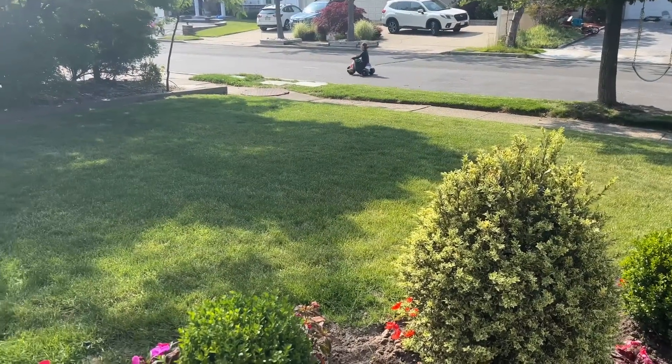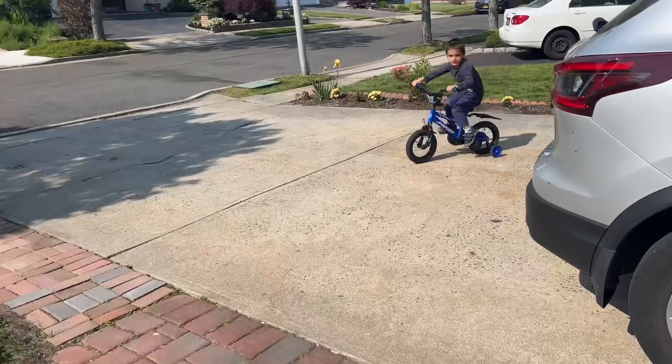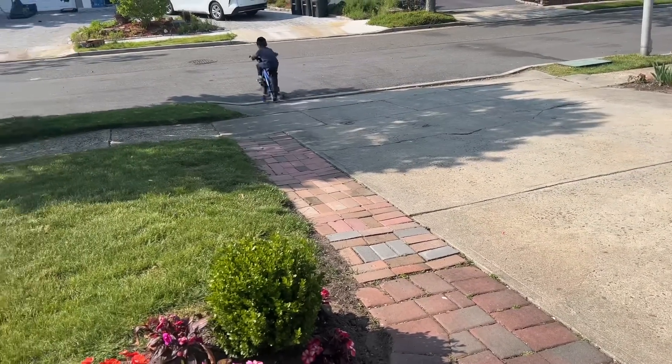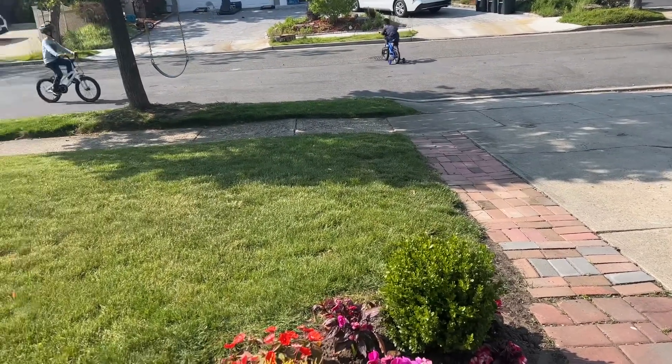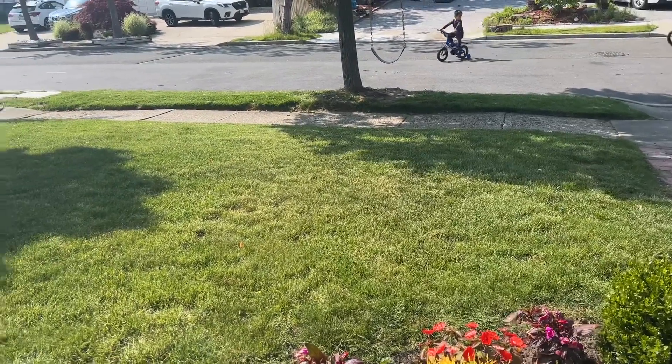My weeknight routines are pretty much the same every single day. After work, I pick up my little ones. We do some homework and have a little bit of snack. And they spend some time outdoors. I love that I live on a dead-end street, so my kids can actually enjoy playing in the front yard.